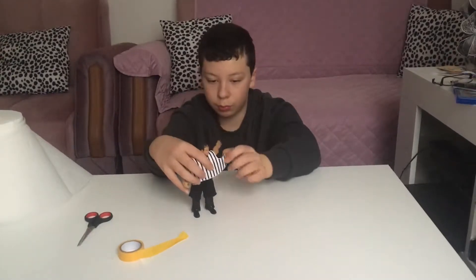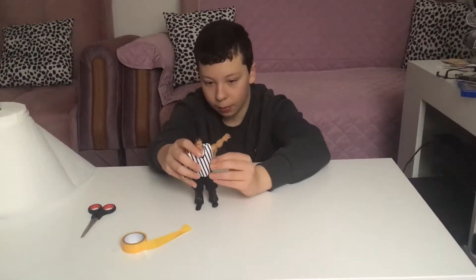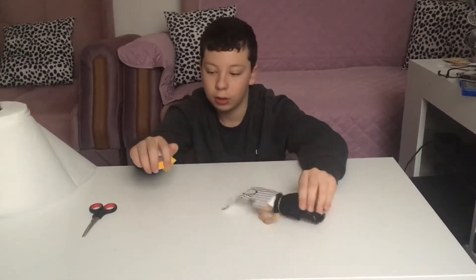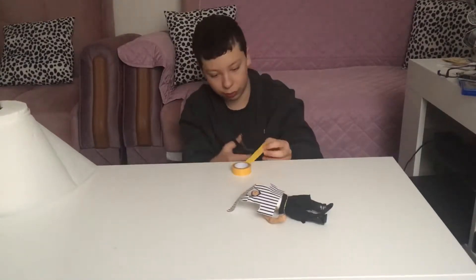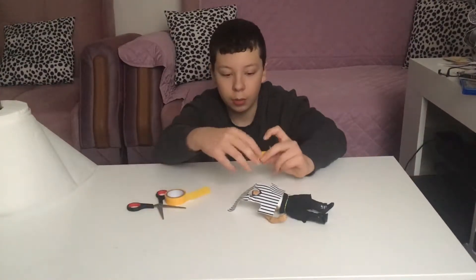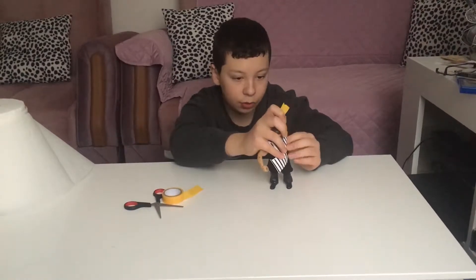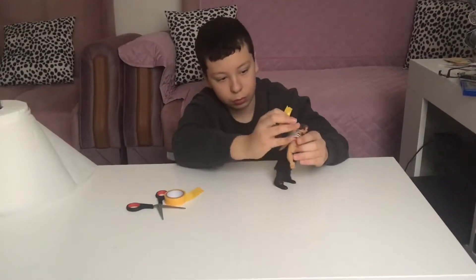Then you get some white tape. I lost my white tape and I don't want to buy it again because you can't buy it separately — you have to buy a whole set. I lost all my colors. Just make sure you keep it in a safe place.